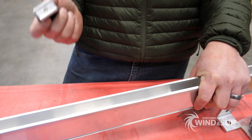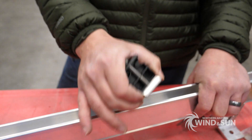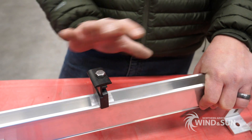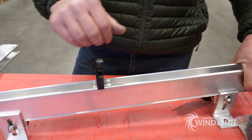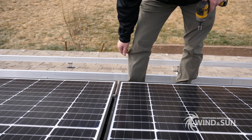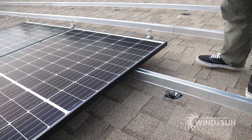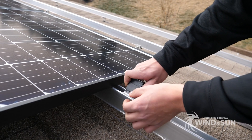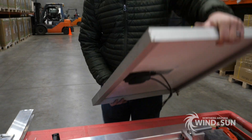One of the coolest features about the Tamarack kit is that the clips you use to clamp the panels to the rails hold themselves in place on the rail. So you can put up your clips, grab a panel, slide the panel into place, push your clips up against the panel, and tighten them down. That alone is such a convenience — with a typical rail mount solution you're constantly fumbling with clips that fall off the roof when you're 10 to 15 feet up, so the fact that these hold themselves in place is a real big convenience.